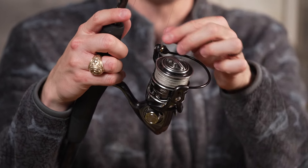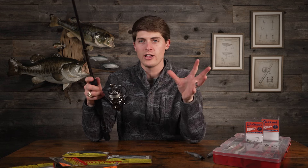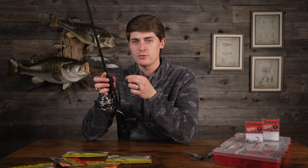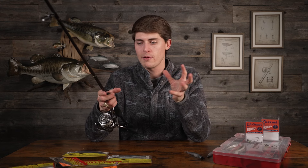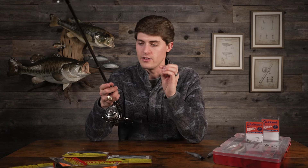For line, I like Tactics braid by Seaguar — 10 or 15 pound, really thin, good casting distance, very few wind knots. I use a 300-sized reel because the line flies off the spool a little easier. For fluorocarbon, I go with a standard 10 to 12 pound Seaguar Gold Label leader material — it's thinner than average fluorocarbon. I could go down to six pound but I catch plenty of fish at 10 or 12 and it's super strong. The connection knot is an FG knot.